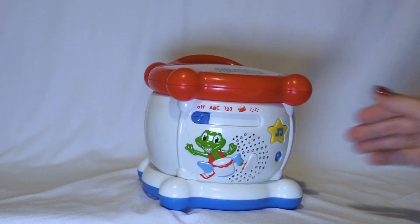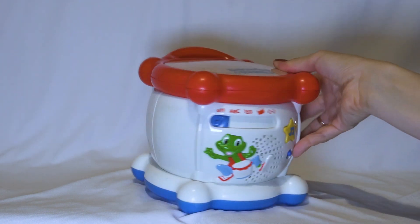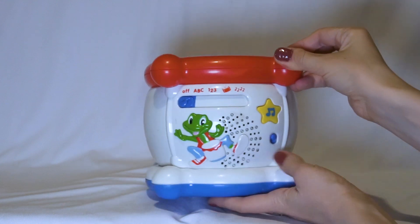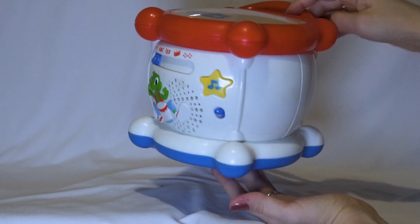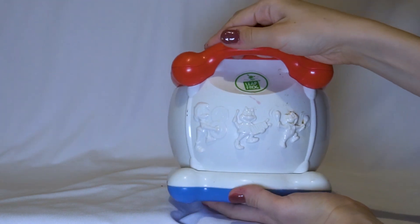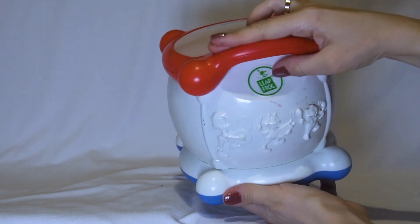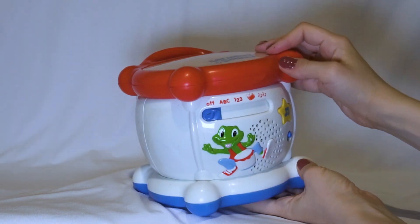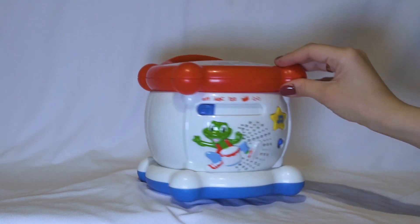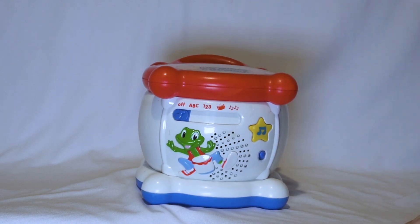And the button off. So do you like this wonderful drum? I think your child will like it very much. It is very fun, from Leapfrog. It is not very big, but the quality is very high. So if you like this drum and my video, press like and subscribe to my channel. Thank you for that.